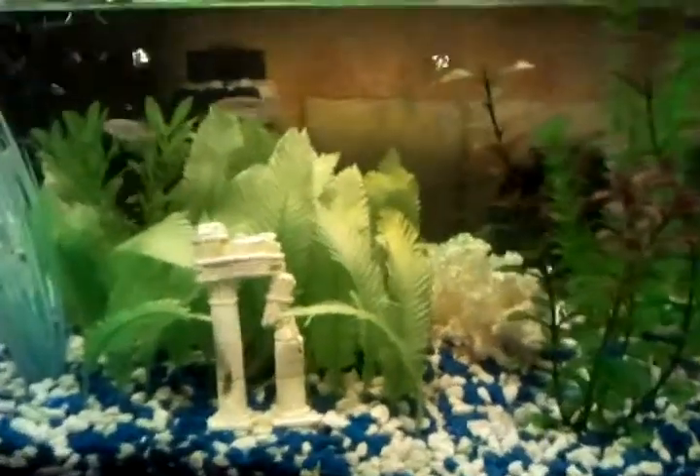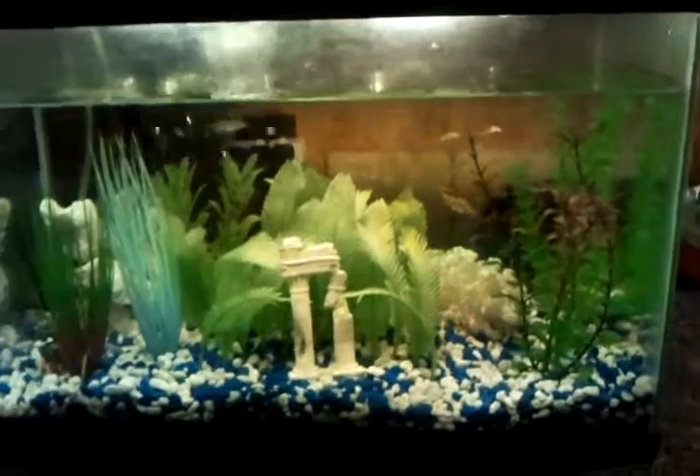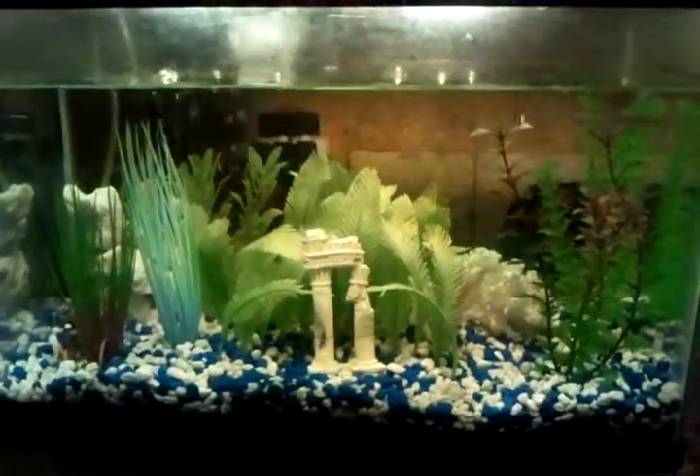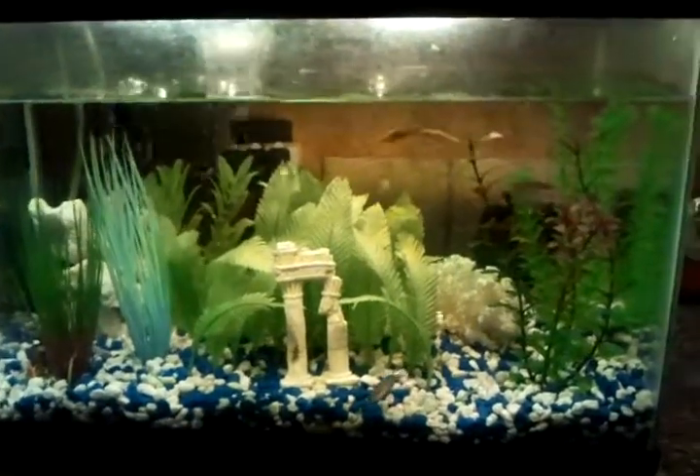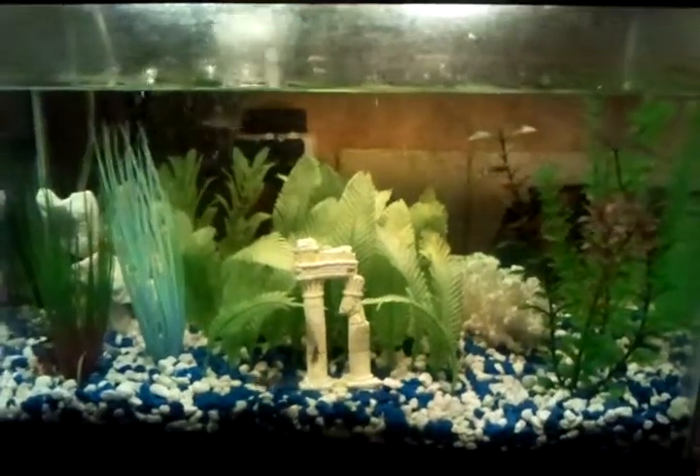These fish have already survived a pretty decent little freeze a while back, and I don't have a heater on this aquarium — but it wouldn't have helped anyway because the electricity went out.